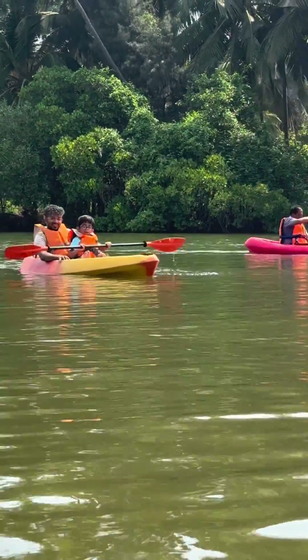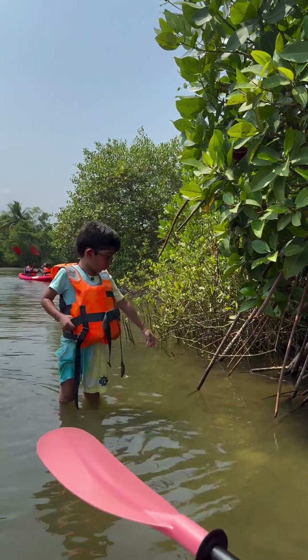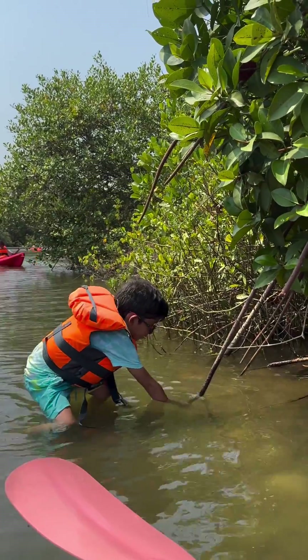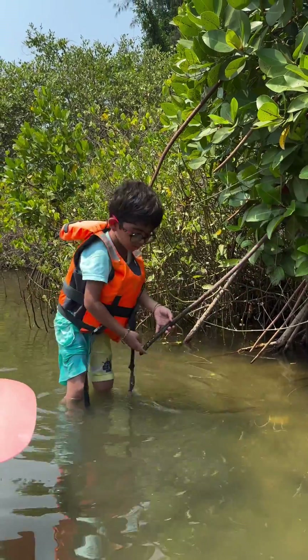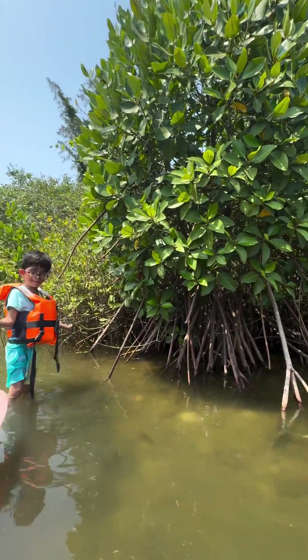This is not hiking! Look, this is a mangrove tree — it's standing on the water. Look at that, the roots are very thick and it just floats in the water. How cool is this!